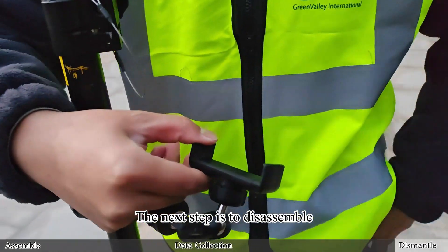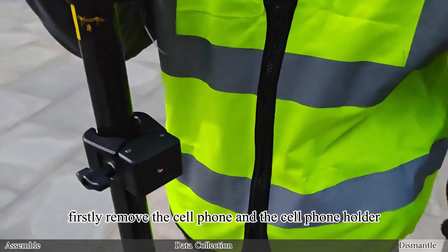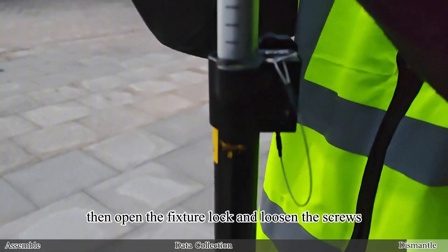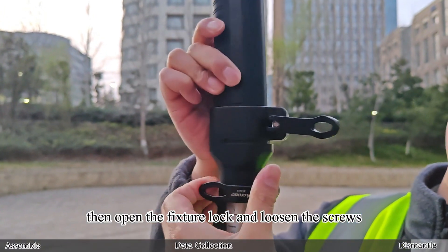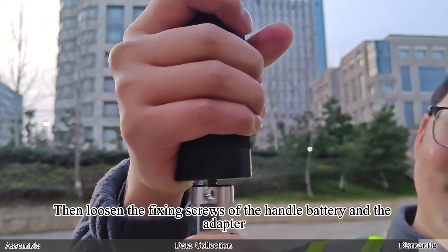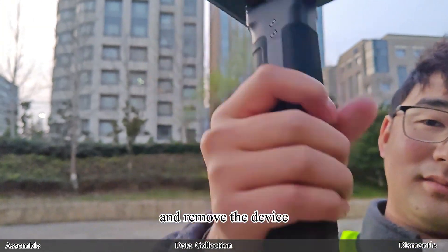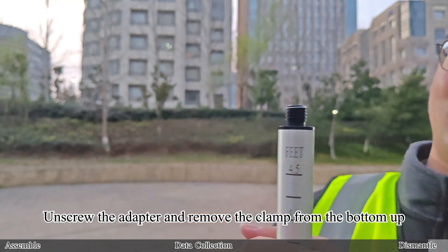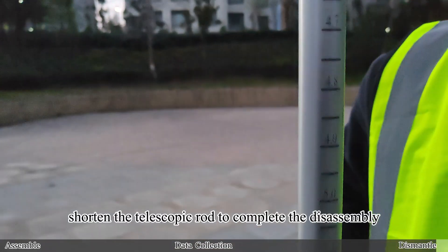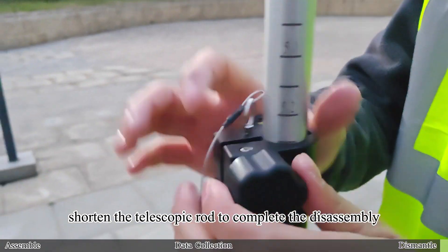The next step is to disassemble. First, remove the cell phone and the cell phone holder. Then open the fixture lock, loosen the screws, and loosen the clamp. Then loosen the fixing screws of the handle battery and the adapter, and remove the device. Unscrew the adapter and remove the clamp from the bottom up. Finally, shorten the telescopic rod to complete the disassembly.